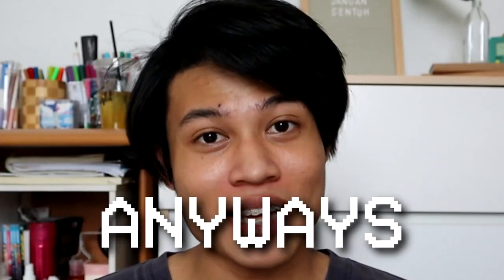Hey guys, Freedhouse here. Yes, I'm finally utilizing my YouTube channel name which is Freedhouse here — as in, here you see me. And 'here' is not my name, by the way.